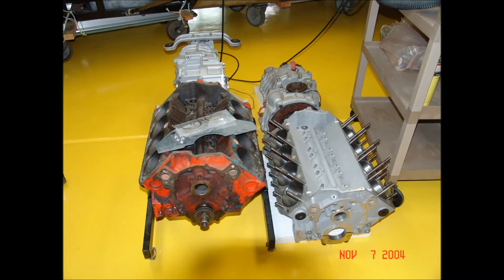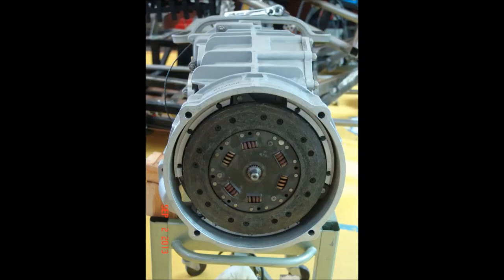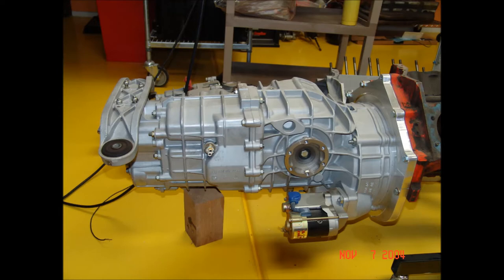Here's the aluminum block next to a cast iron Chevrolet small block. A Porsche G50 was a good choice for this application since it was mid-engine and had lots of gears. As it turned out, it was necessary to invert the transaxle so that I had five forward speeds instead of reverse.